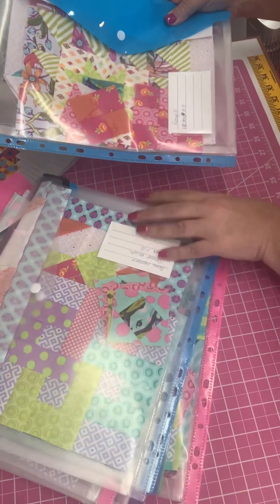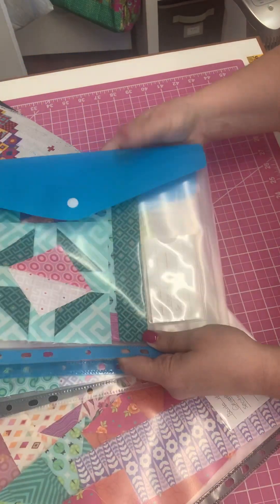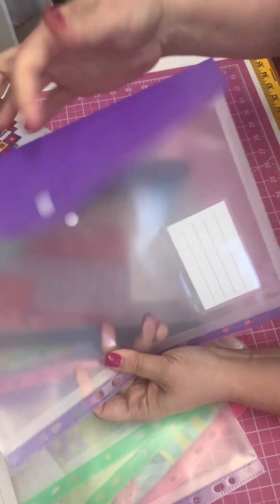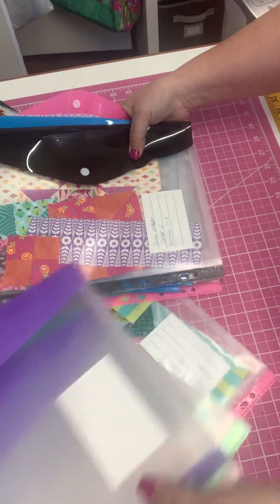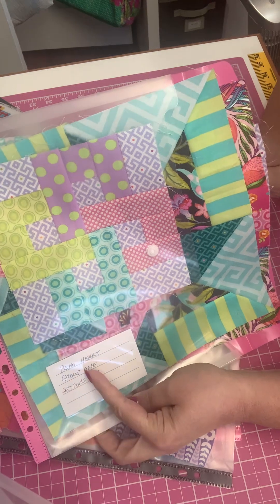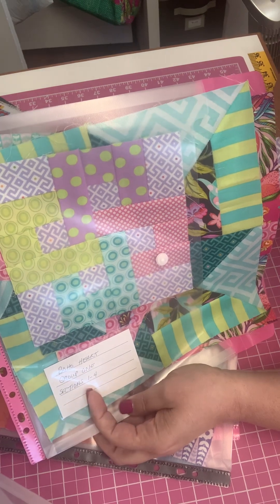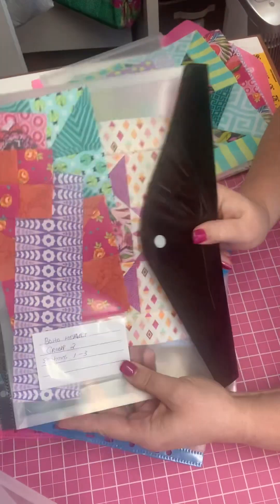I have these folders that I got off Amazon — they happen to be clear. This is what an empty one looks like. I got them all in one order. This particular one is labeled 'Boho Heart Group One, Sections One through Four.' Group one doesn't have as many blocks — it's a lot of background — so that's why I have all the sections within this one envelope. You may want to do it differently.